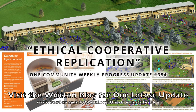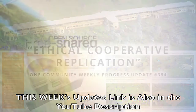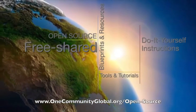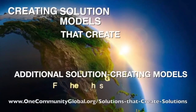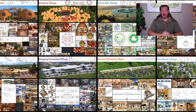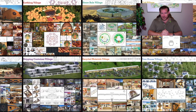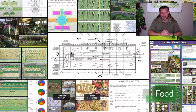Ethical cooperative replication — One Community weekly progress update number 384. One Community is a 501c3 non-profit organization creating open source and free shared blueprints, resources, tools, tutorials, and do-it-yourself instructions for highest good living — creating solution models that create additional solution-creating models in the service of all life on this planet. My name is Jay Sable, executive director of the One Community 501c3. This is our August 2nd, 2020 edition.